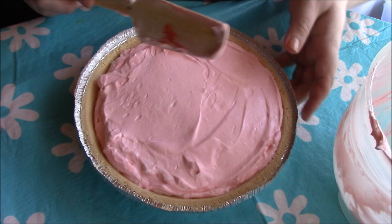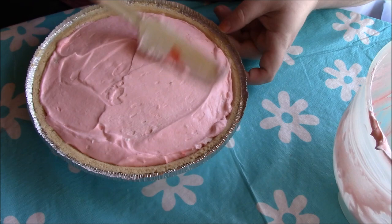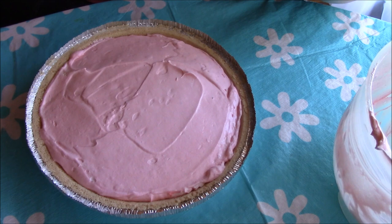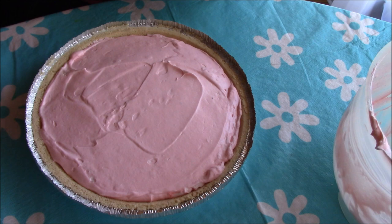I'm just going to even this out to the edges a little bit. And there we go — that is all you have to do for this recipe. It's quite simple, you can do it within minutes. Less than five minutes and you're done. It's great if you're having a party or a get-together, or if you just want a snack at home.